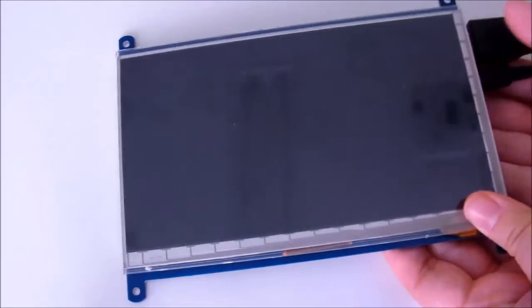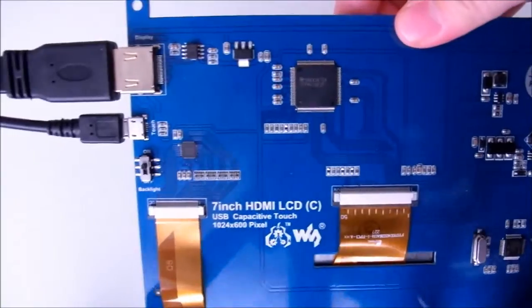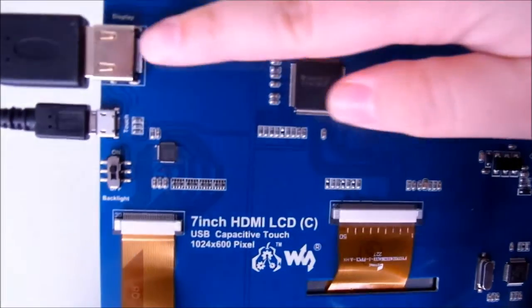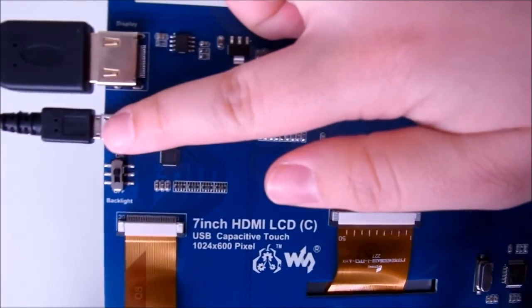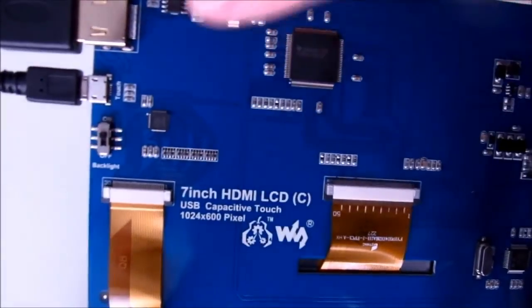The 7-inch screen is the largest and has the best picture and touch capabilities. The 7-inch BC and 5-inch B types connect to the Pi using two cables — HDMI and micro-USB to USB touchscreen connections. The C-Type also has a backlight switch, so you can turn off the screen without turning off the Pi.